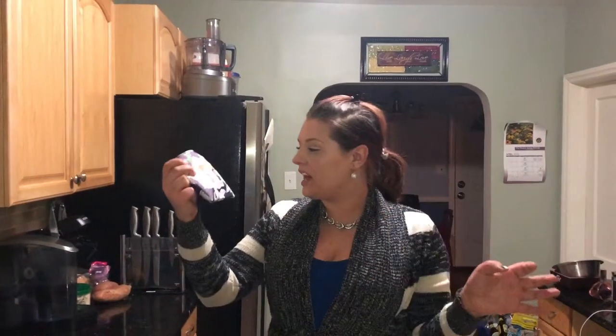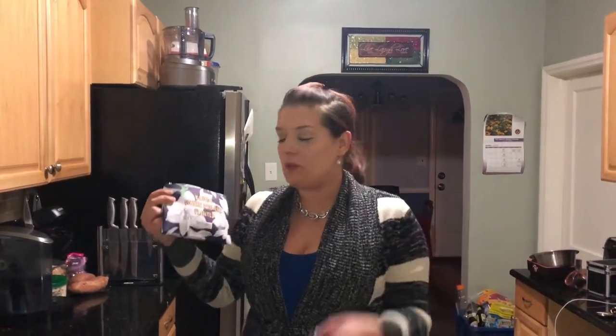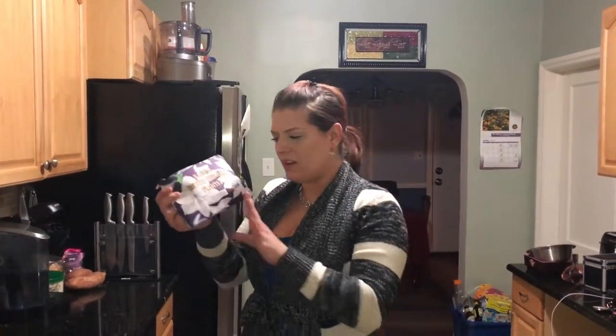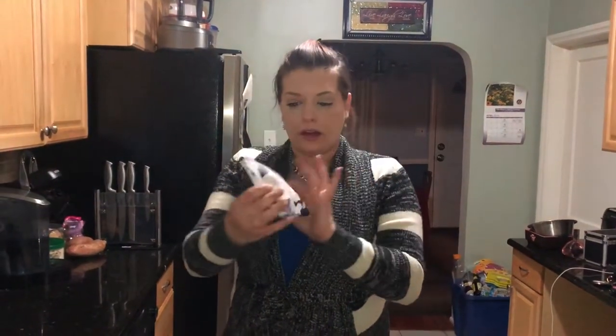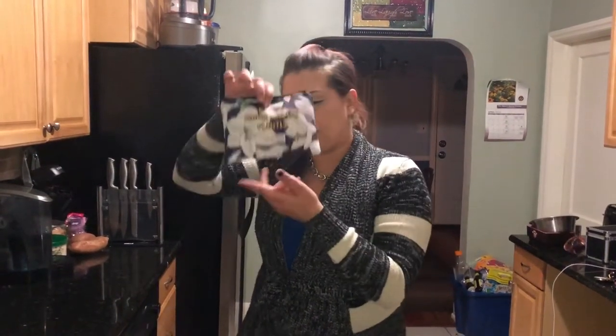Hi guys, welcome back to Crazy Erin's Reviews, where we do subscription unboxings. Today we're unboxing the So Susan Cosmetics Lip Love Bag. This is a monthly subscription that delivers you makeup. This is $20.95 a month, and if you want to get your own So Susan Lip Love Bag, I will link down in the description. It's just like Ipsy — they send you a different bag each month. It's more expensive, but they send you full-size items, so that's why.